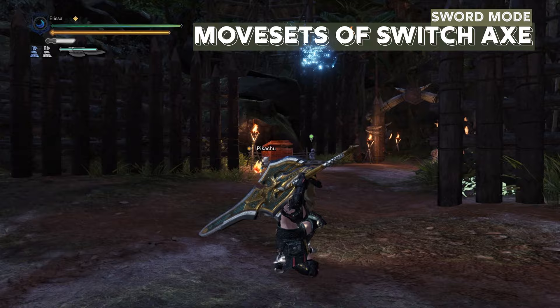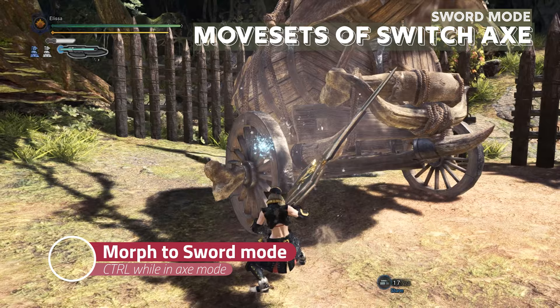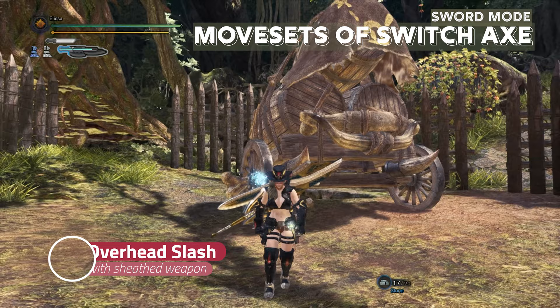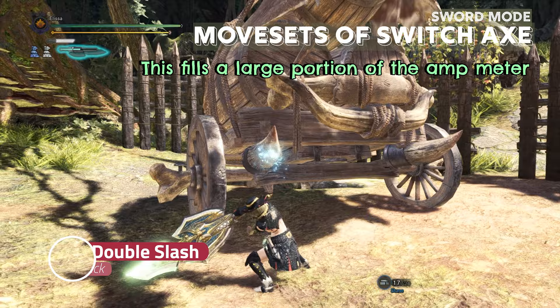In the sword mode there are very cool looking moves too. These will do amazingly good damage if paired with the elemental weakness of the monster, as they are continuous hits. To change to sword mode, press CTRL in mid-combo or while standing still. You can also press CTRL to draw the weapon in sword mode, which performs overhead slash. If you press left click in sword mode, you perform overhead, then right rising slash, and left rising slash.